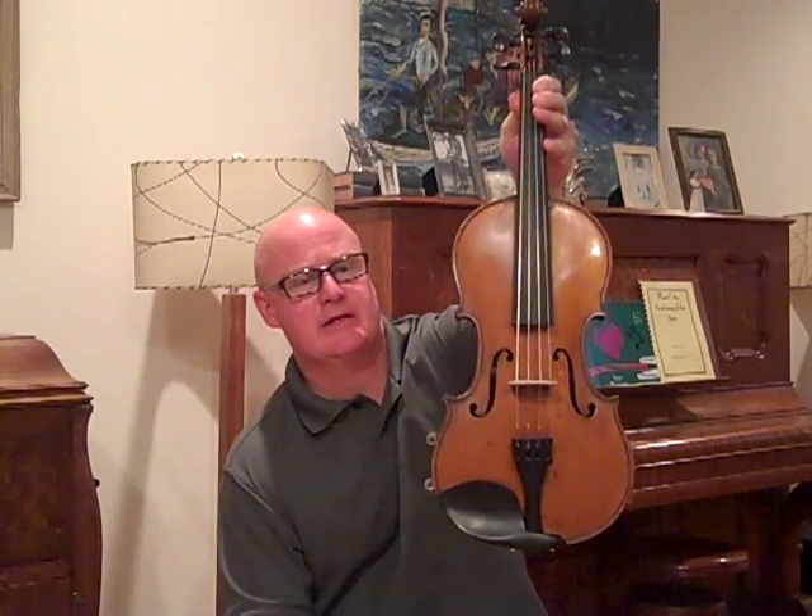Old Dresden Violin number 138. This violin has the label Edward Reichert 1912.